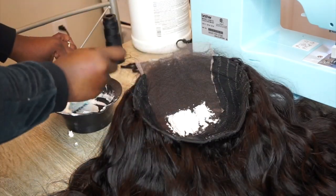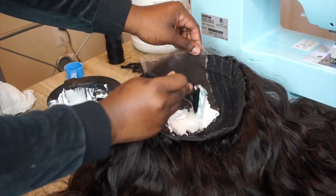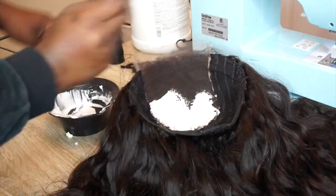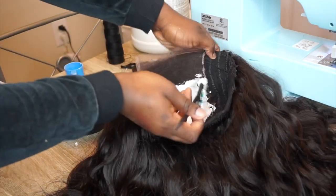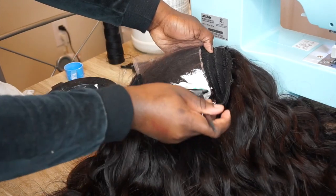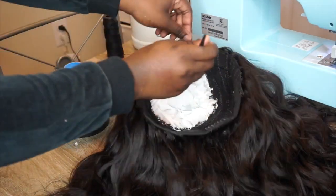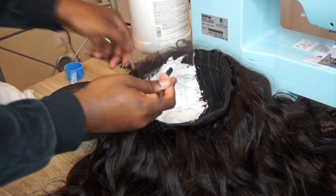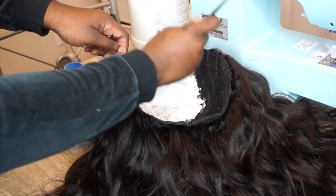I start applying the bleach towards the back of my closure and I work my way forward. Make sure you're not pushing too hard on the lace because you do not want to get it through. You just want to make sure it's evenly distributed.